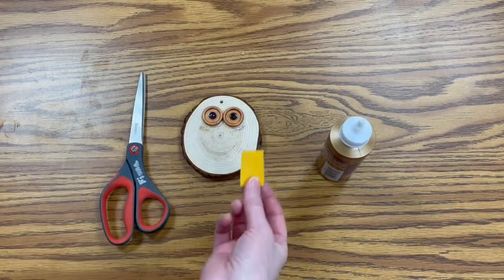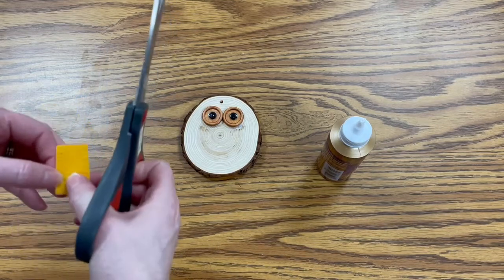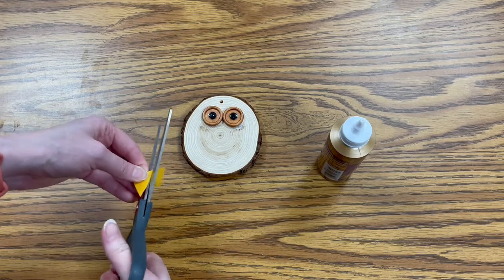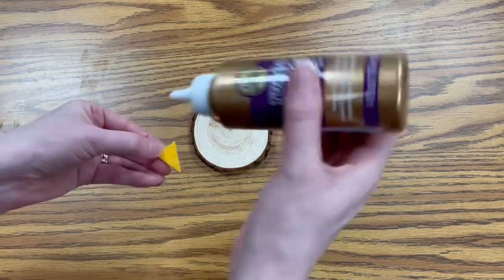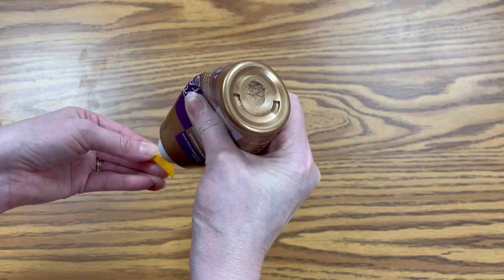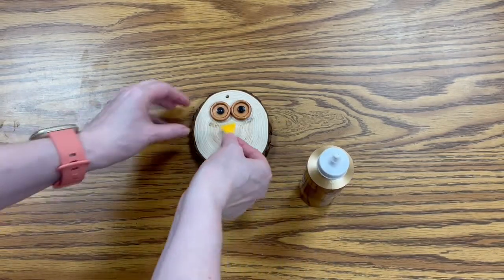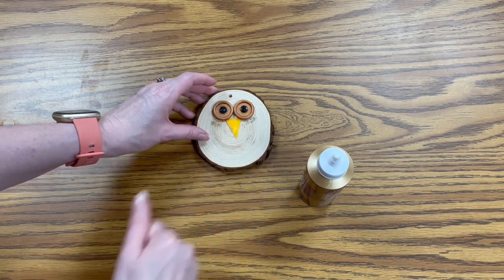Next you want to take your piece of yellow felt, and all you're going to do is cut a narrow triangle out of it. Then you want to take the little beak you cut out, put a little glue on it, and then stick it directly under the eyes, like so, and just let that dry.